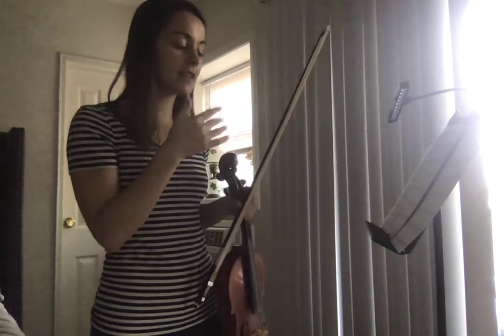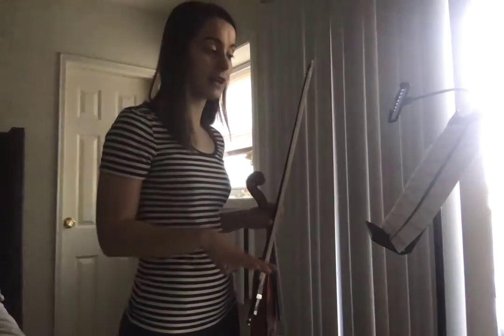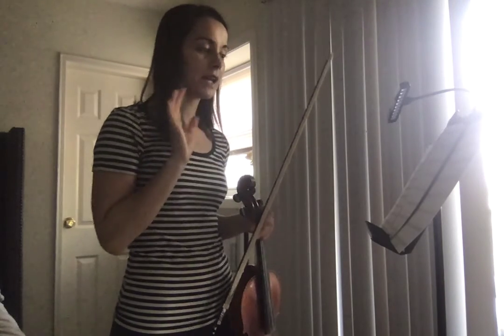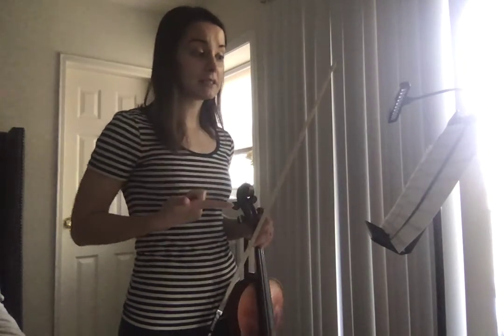Going on, everything that we've already covered is pretty much just what's left in the piece — there's nothing new. So just take the same attention to all of your accidentals and all of your bowings, and your quick transitions from arco to pizzicato, because you have a lot of those. Make any notes to yourself that you need to, practice some rhythms, air bowing, singing — however you need to do it so that way it's right.